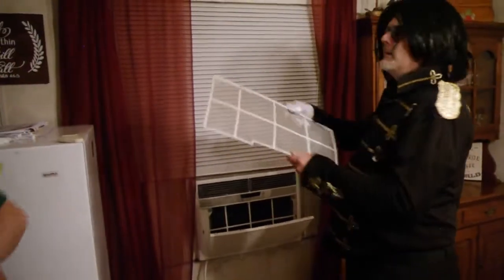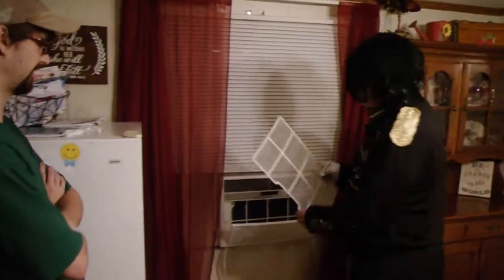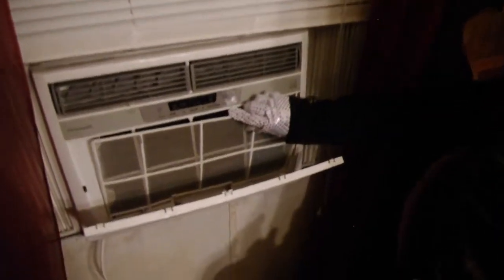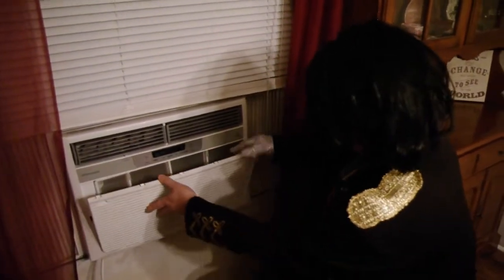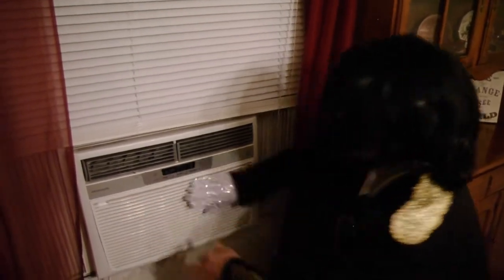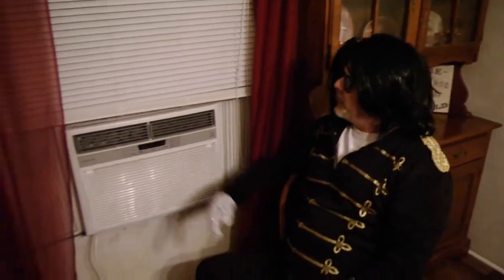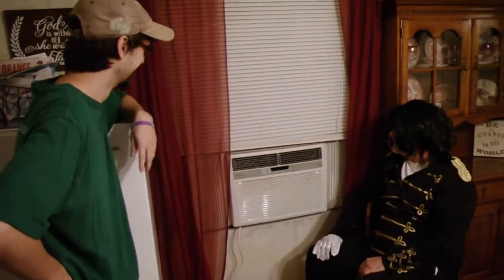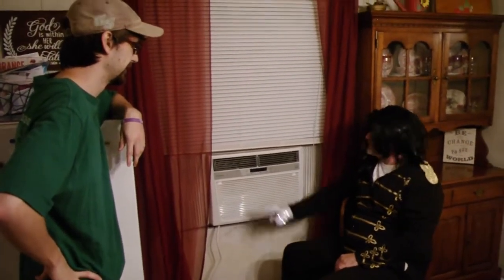And there we go. All that's left to do now is just go ahead and pop that back in there, just like this. And then you pop the cover back on. You made that look so easy — you're like the king of pop! And that's all there is. Then you plug it back up, turn it on, and you're good to go for a while.